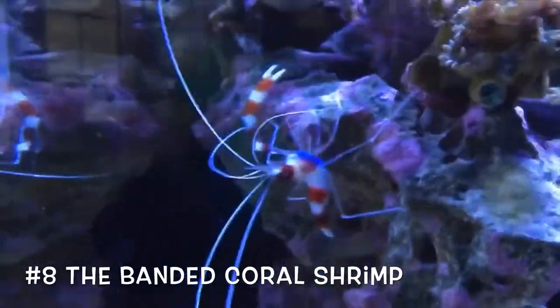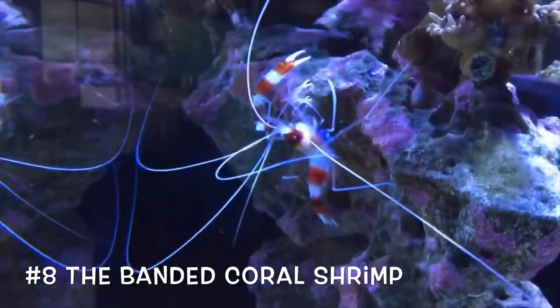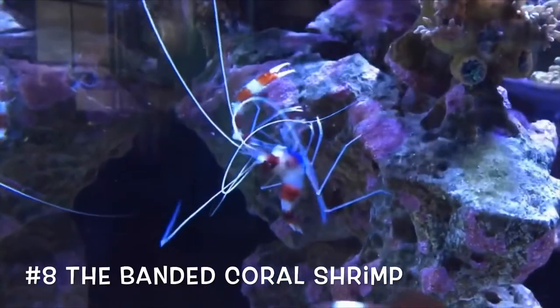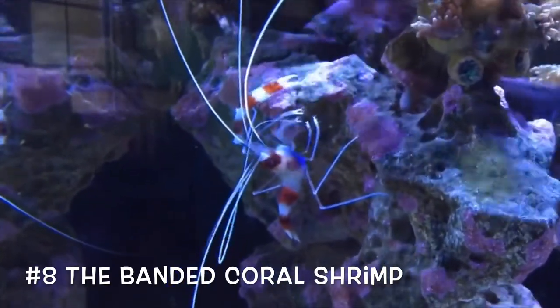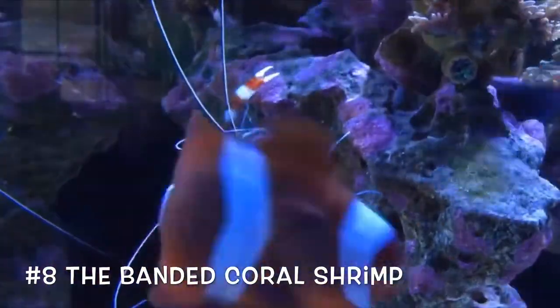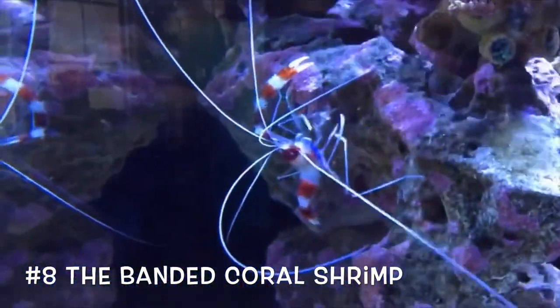Coming in at number eight, we have the banded coral shrimp. These guys are a little fragile — they are known to lose claws during transportation, but they will grow back. They are relatively easy to keep; they scavenge scraps on the ground and are kind of a good cleanup crew. They help clean your fish and remove parasites, so that is a definite plus. That is why they're coming in at number eight on our list today.